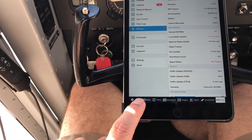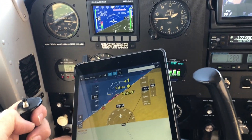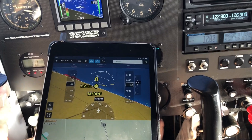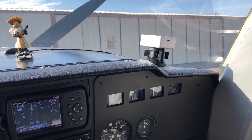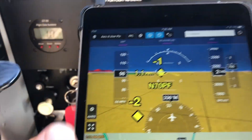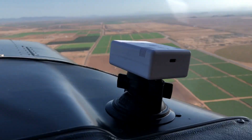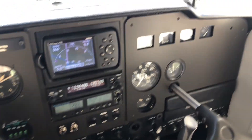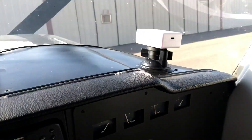Otherwise this is great — works every bit as good as my Stratus 2S. I was up for 1.5 hours today and used 10% of the battery, which you can monitor in the app. If I do the math, that puts me out to 900 minutes for a full battery — that's actually 15 hours. With lithium batteries you don't want to drain them all the way down, so they're probably rating it at 12 hours based on around 80-90% usage. In all appearances it definitely seems to maintain the battery life they're claiming.